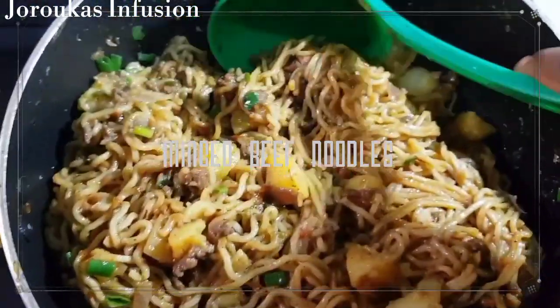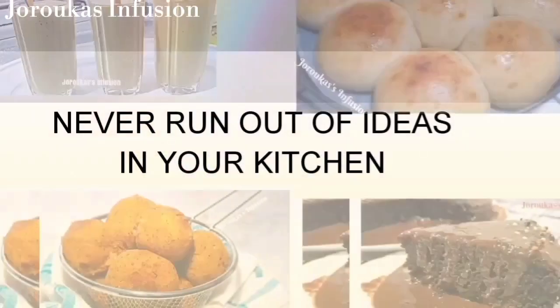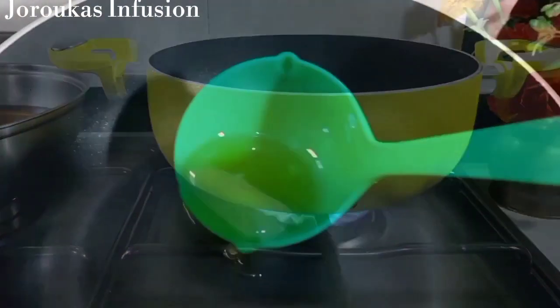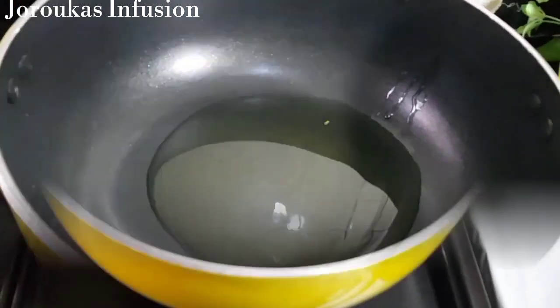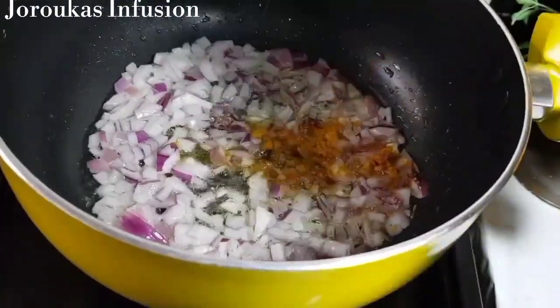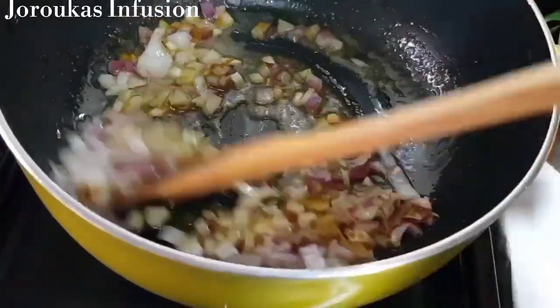Hello, I'm back with another one. Let's make some decadent, delicious, umami Indomie noodles. I'm starting with a pot and using some chicken-infused oil. I've got some chopped onions — use about a quarter of an onion depending on the quantity — and I'm going to add some curry powder. I really love frying my onions with curry powder; it smells so good.